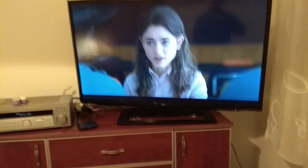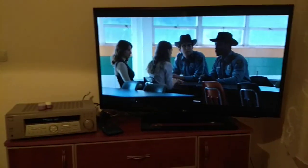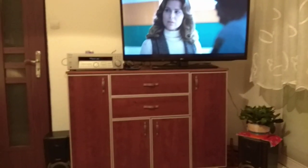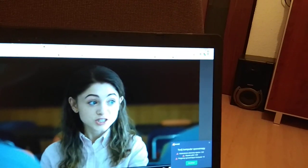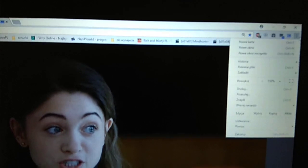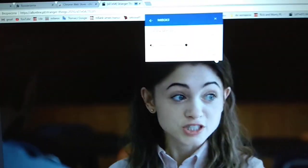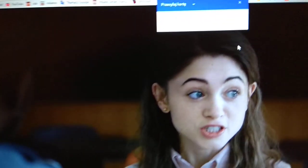Now we hear some echo. This is really not good quality. I'll show you how to make it better quality. I just pressed the home settings button and it's sending — I tried it like this and it does not work well, really.